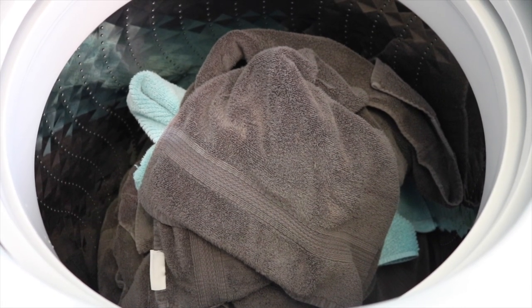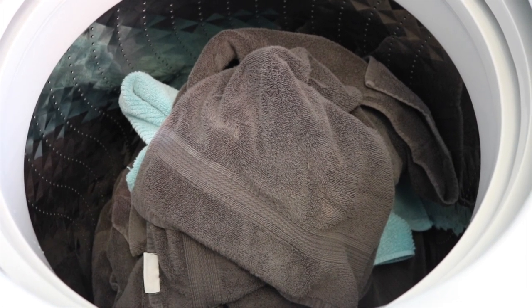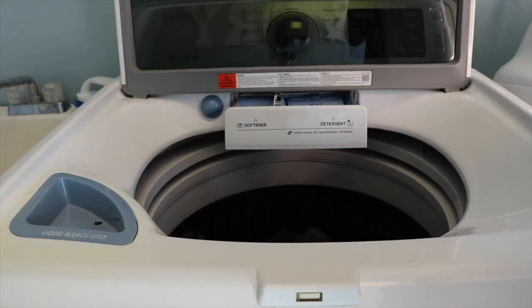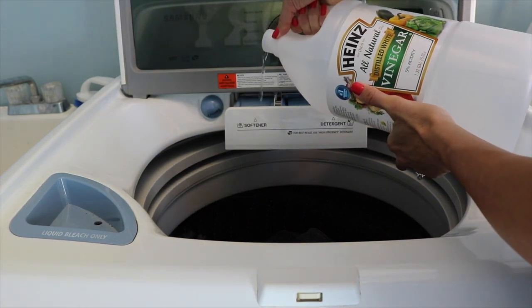If you notice that your towels aren't very fresh smelling and aren't very absorbent, add one cup of distilled white vinegar to your fabric softener dispenser. They will be more absorbent and smell nice and fresh.